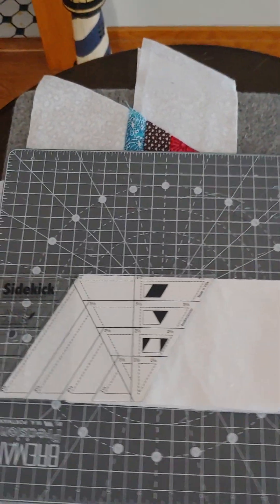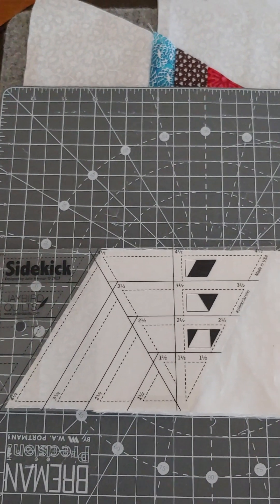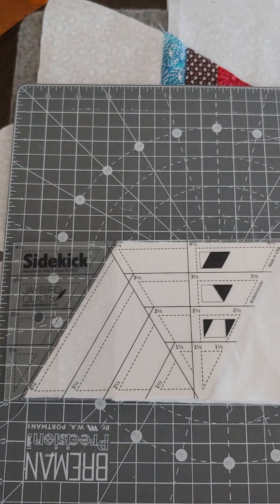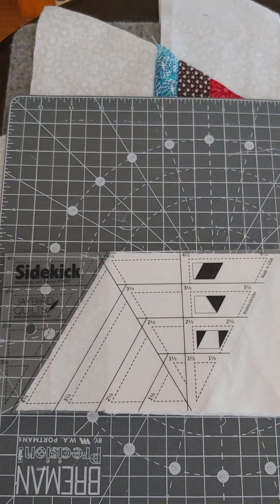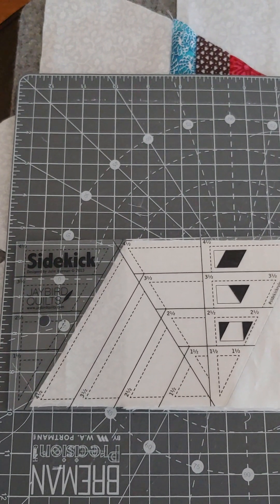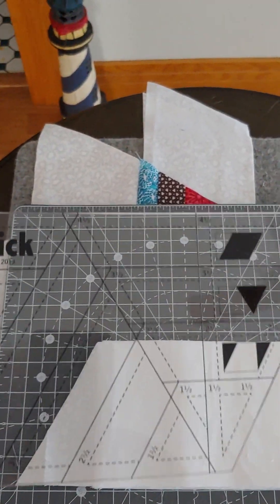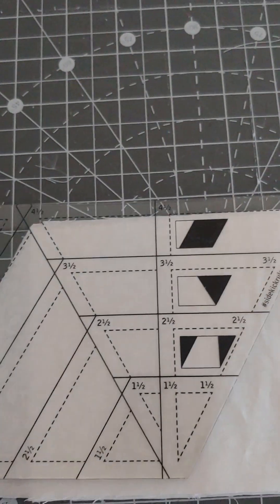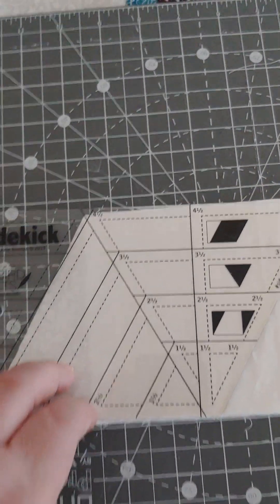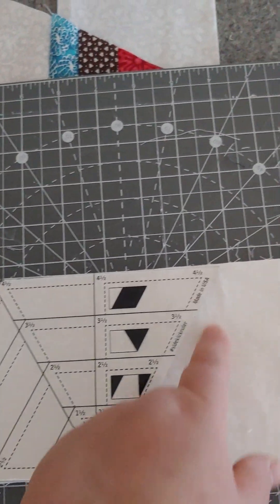For this project, I used a sidekick ruler. You can get the sidekick ruler off the internet. You can watch Jaybird on the YouTube channel — she has a hexagon template and this is the sidekick template. It's kind of hard to see it there, but this is how I made my diamonds. She has a tutorial on how to make the diamonds using your width of fabric and this sidekick ruler template, and it's really easy.